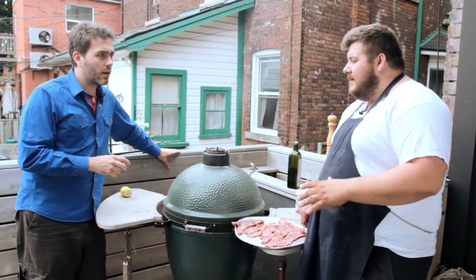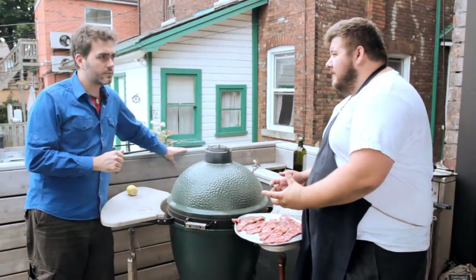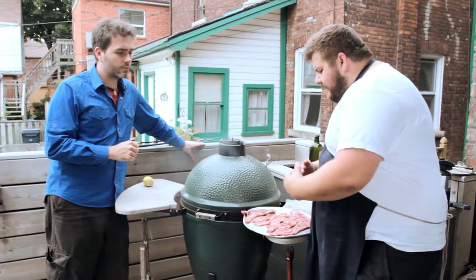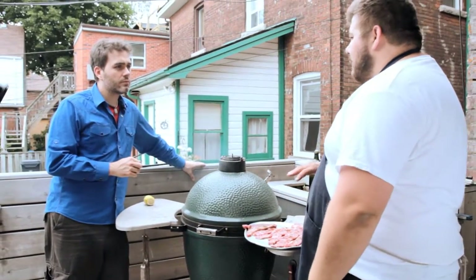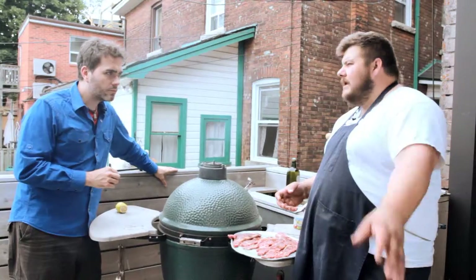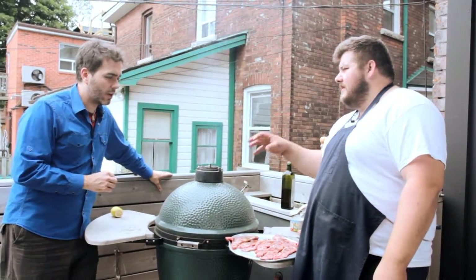We want to give these a quick sear. This cut is used a lot in Korean style barbecue where they marinate it in a Korean marinade. We're doing this very quick with olive oil, salt and pepper. We're going to give it a flash grill, medium rare. All this fat — that is the beauty in a short rib. It's going to be delicious, succulent, with good grill marks and caramelization.